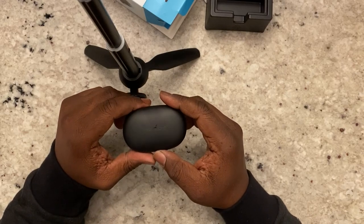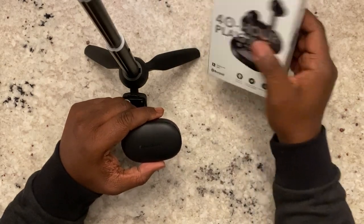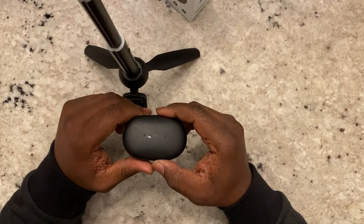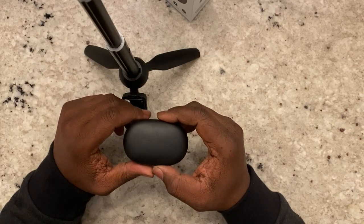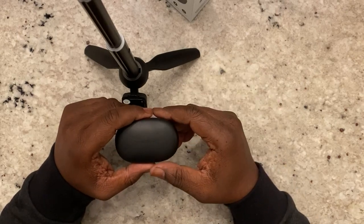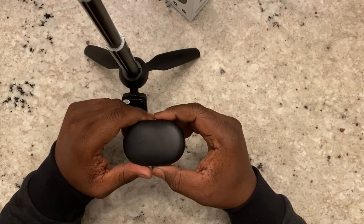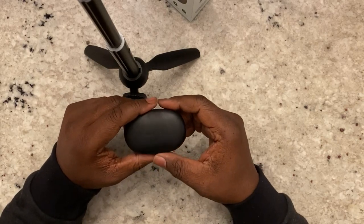They are Bluetooth 5.0 as stated on the box, and I was able to get about 40 feet away from my phone before they started to cut out. Range may vary — walls or steel framing in a building can reduce it. My test is usually from a car to a gas pump, or walking to half court, which is about 45 feet, and they held up just fine. 40 feet means you can walk away from your phone during a workout without them cutting out.